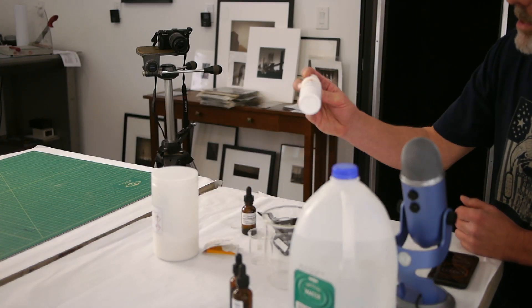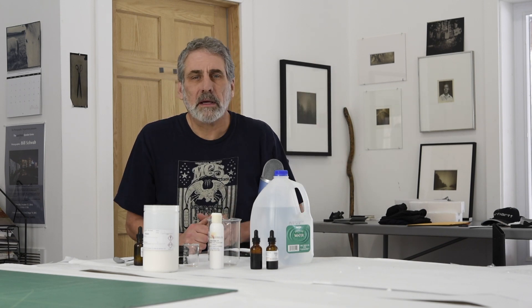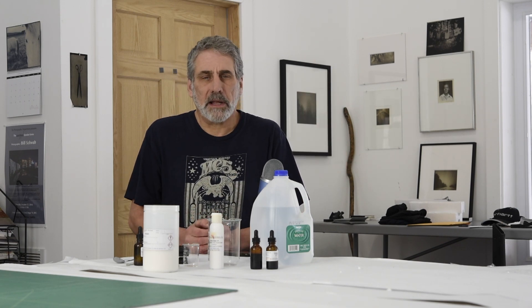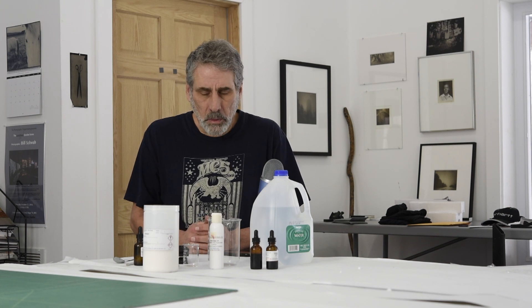The main thing we're going to talk about today is Tween. You've heard me talk about it in other videos, specifically the platinum palladium printing video that I did — there'll be a link to that right up here. What Tween is: it's an emulsifier. It helps chemistry mix together, it helps oil and water mix together, it helps the emulsions that you mix flow onto the paper easier and more evenly so that you get a better coating.